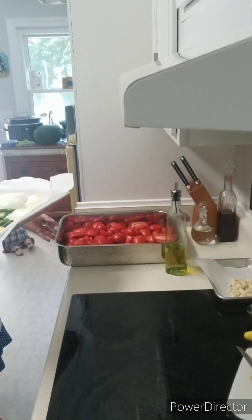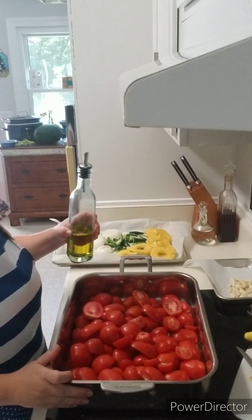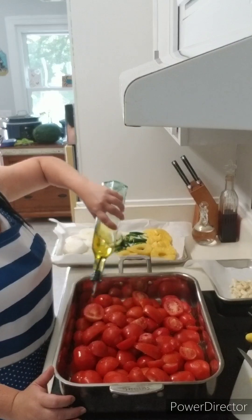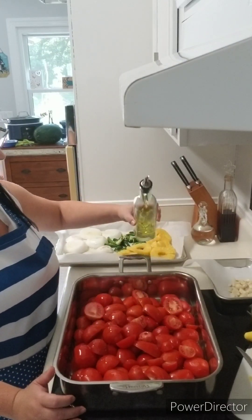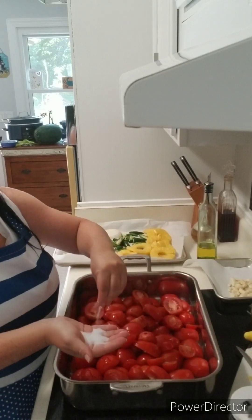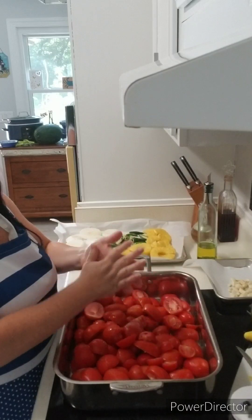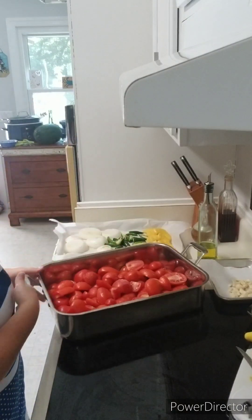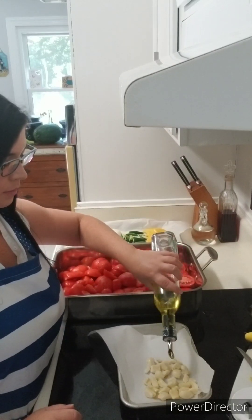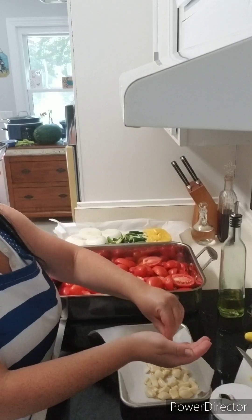Now I'm going to do the same to the roasting pan with the tomatoes — drizzle with a good amount of olive oil and sprinkle salt on top. I'll do the same for the garlic: drizzle with olive oil and sprinkle some salt. I'm going to leave the garlic on the counter for now because I don't want it to burn like it did in my other salsa video.